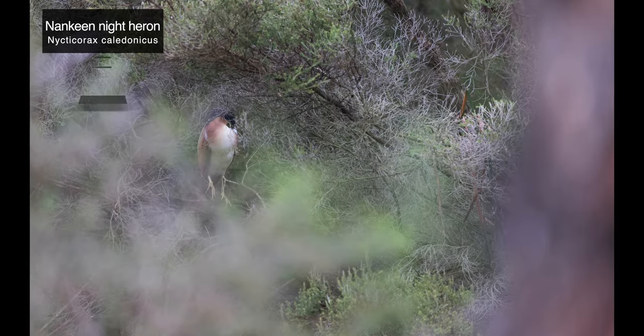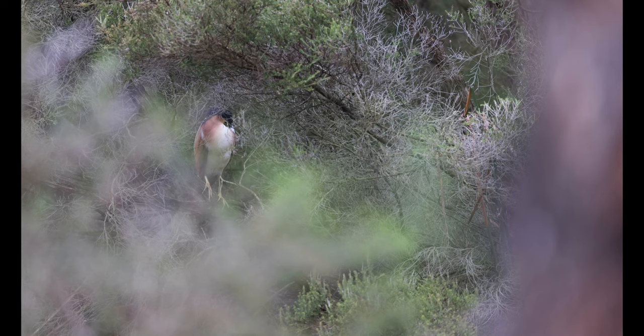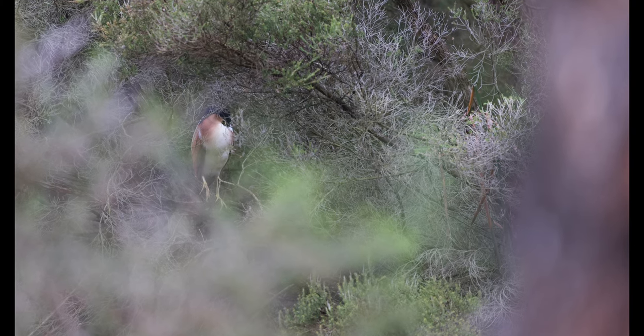This next portrait is of a Nankeen night heron that seemed to be quite sleepy on a cold morning, hiding amongst dense foliage with its head tucked in. In this next in-flight capture, which is from my archive, you can see its body much better, and the vibrant yellow iris, which really stands out on this beautiful species.